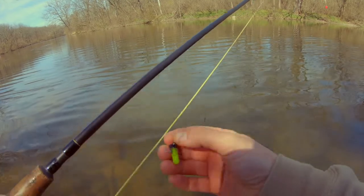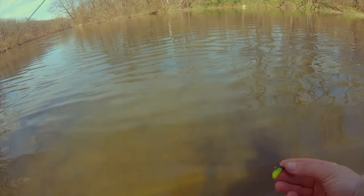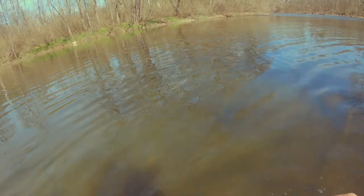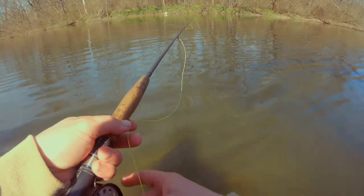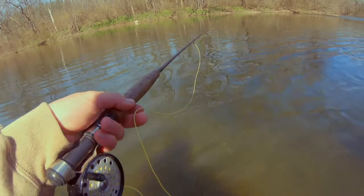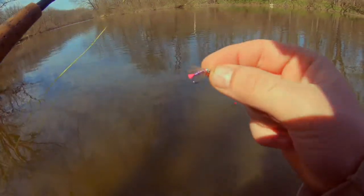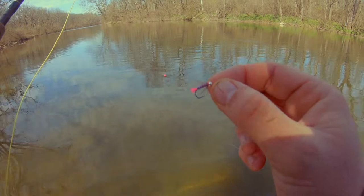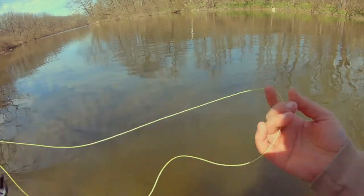I'm putting down the spinner and I'm just gonna fish this fly gear for like an hour. Okay, I have switched flies. I was using what I know is a mop fly, and I put this other one on — no idea what it's called. Hopefully it catches a fish.